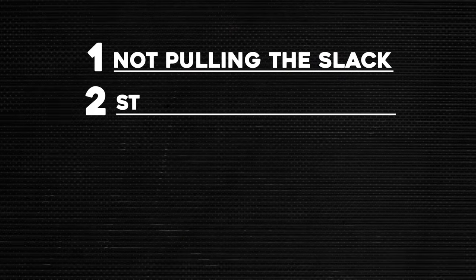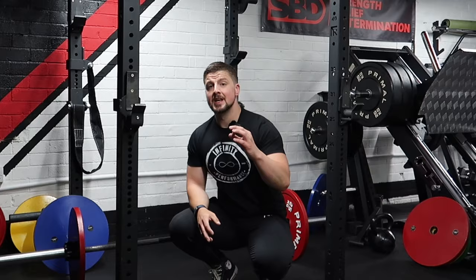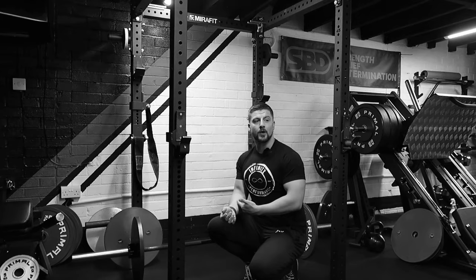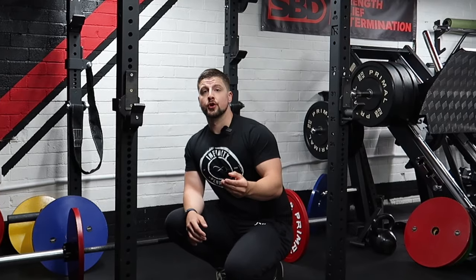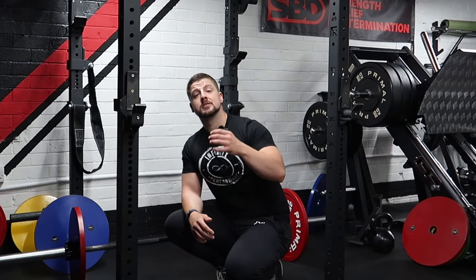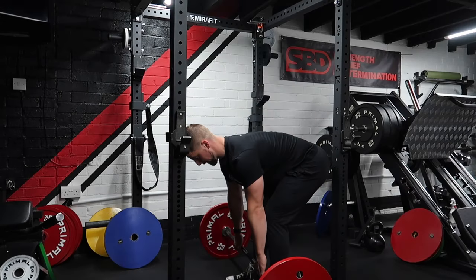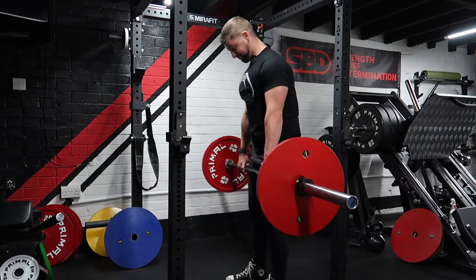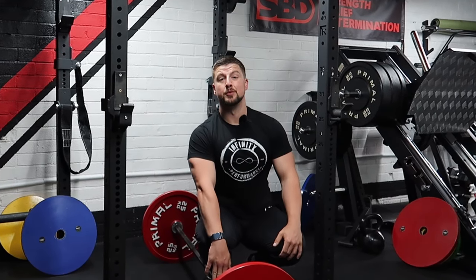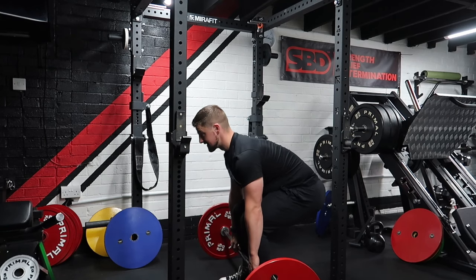Mistake number two is people starting with their hips way too high, resulting in using too much back, and without a proper brace this can go horribly wrong. Think of it like a clutch on a car — you find that bite point. When you find that bite, your car reacts differently; there's torque and it wants to go. Our bodies are the same. When you find that sweet spot with your hips, your hamstrings and glutes engage and you gather the strength and tension needed to execute the lift. Starting with hips too high means you're using your back as much as possible — not ideal for beginners. Instead, find the bite, get the hips down, and then pull.